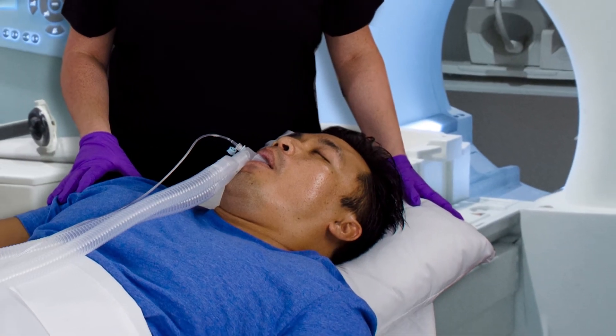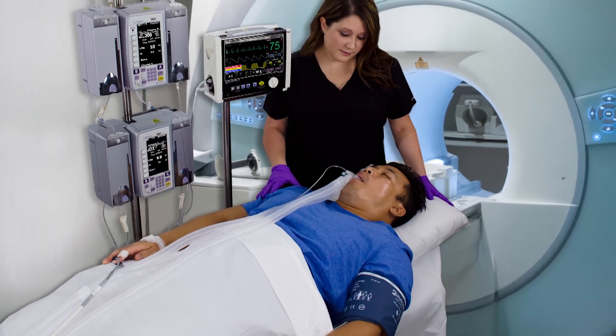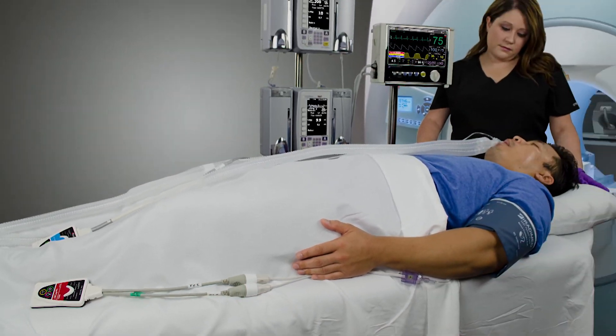As a best practice, it is recommended to keep the transducer out of the bore to avoid artifact. Additionally, it is also a best practice to keep the IBP pod and transducer at heart level to ensure accurate readings.